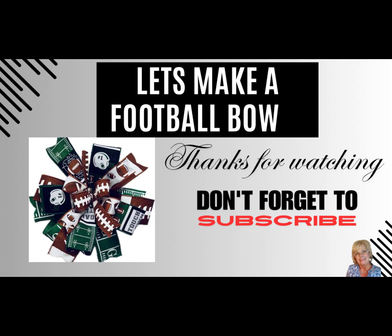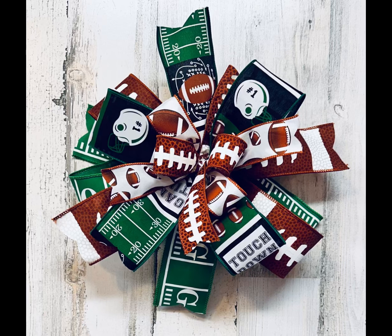Football season's almost here again. Hard to believe fall is on its way, so enjoy while we make this football bow for you. Hi everyone, it's Dean and Diana with Race by Faith and we're going to create a football bow. I cannot hardly believe summer is almost ending and that means football season will be in full swing real soon. So we're going to make a football bow for you today.